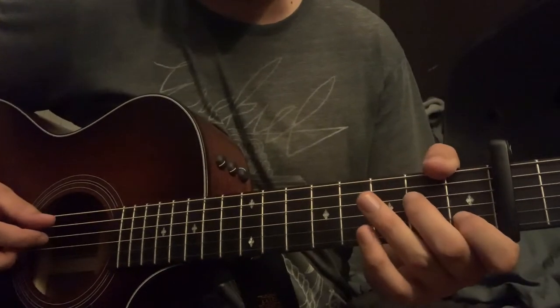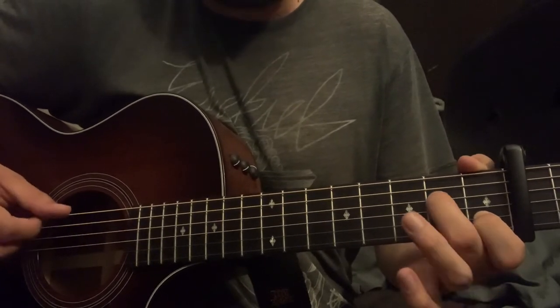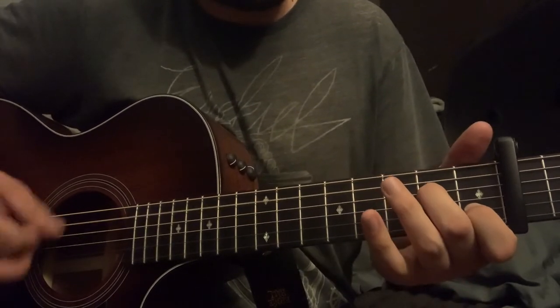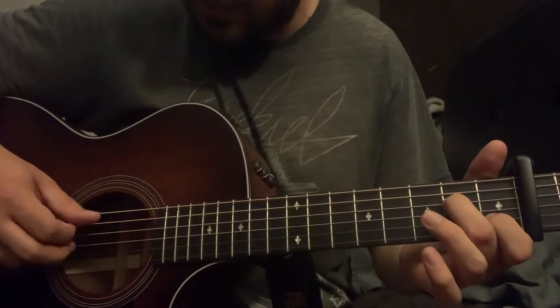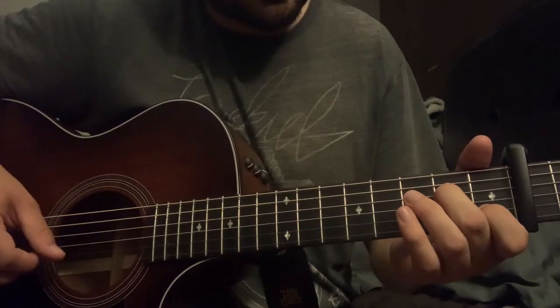Alright y'all, for the intro you start with this A minor chord shape and you're gonna hammer on with the open D onto the sixth fret on the D string. Then you hit the A, then you flick down these three strings — the A, D, and G strings — like that. That's how you start this out.